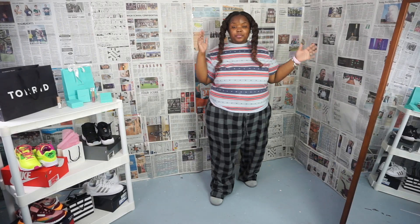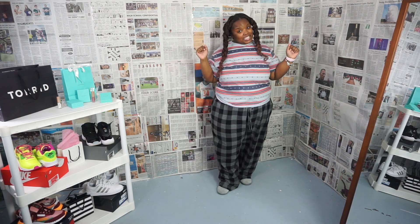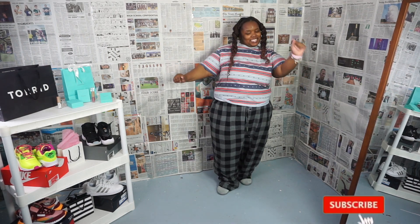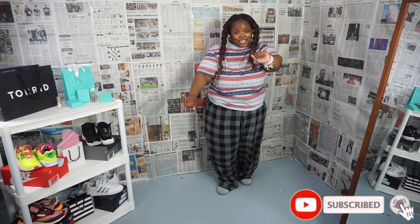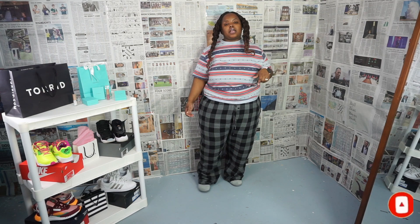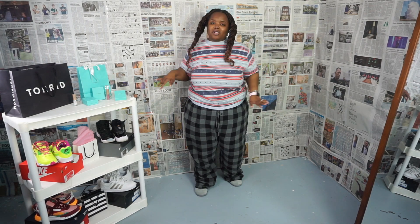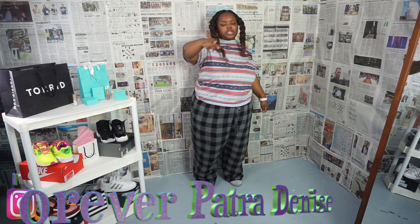Hey hey hey sweetie fam, welcome back to my channel. I'm Hervor Petrie Denise, produced by Zenny Productions. This here is my sweet tea — just to be clear, this tea is not disgusting. If you are not a part of the sweetie fam, go right down there to that red button, click subscribe, click the bell right next to it so you can be notified.